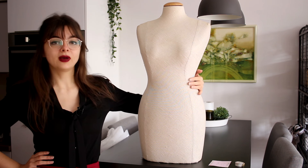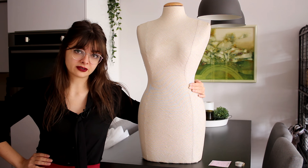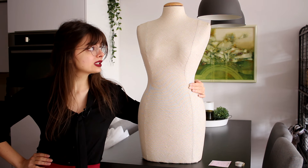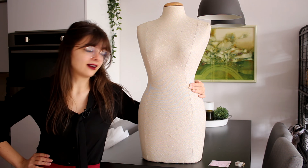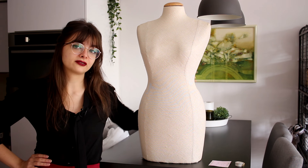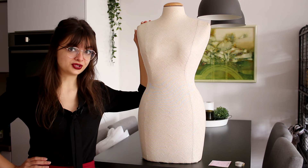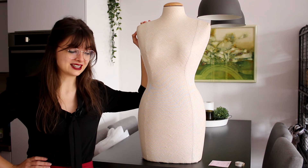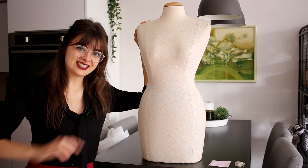Now I have my little friend here, her name is Jacqueline. She is a little beat up, the legs need a little bit of repairing, but most importantly, Jacqueline here is tiny and shaped very differently than I am. I do not have this narrow of a rib cage or waist. If I want to use this dress form to drape patterns for myself, I will need to bulk her out, and that's what we're going to do today.